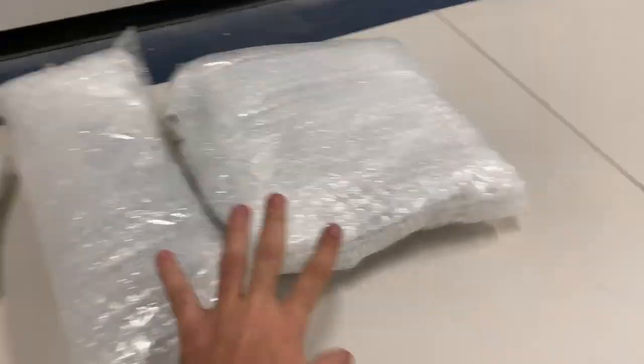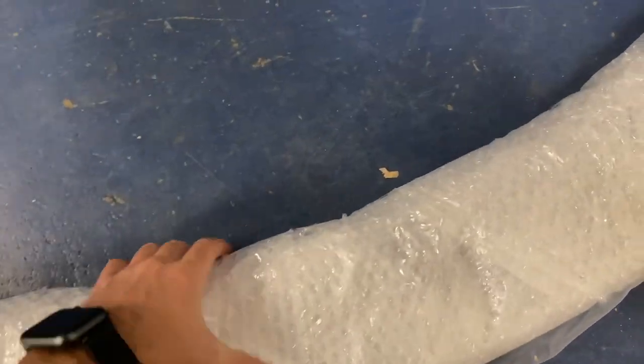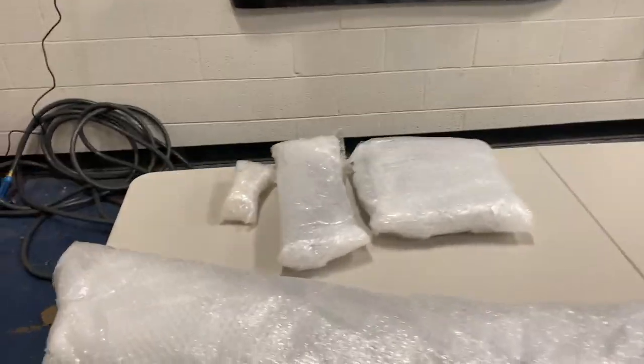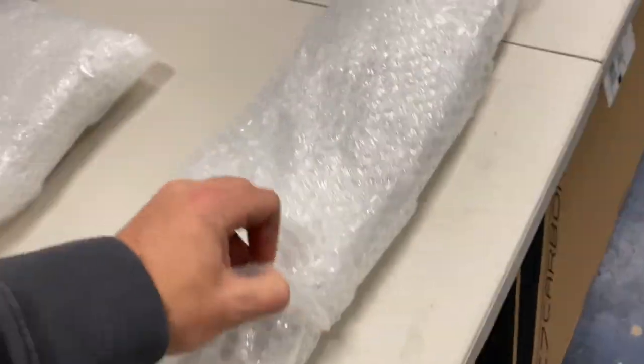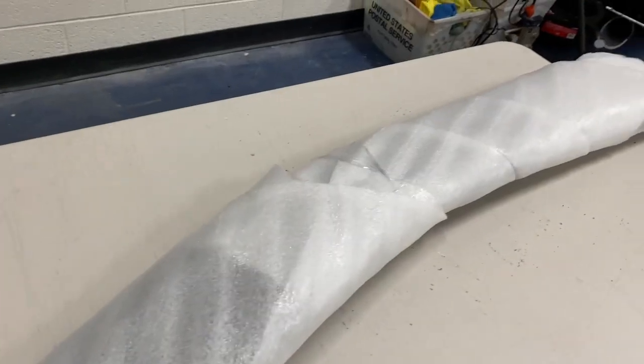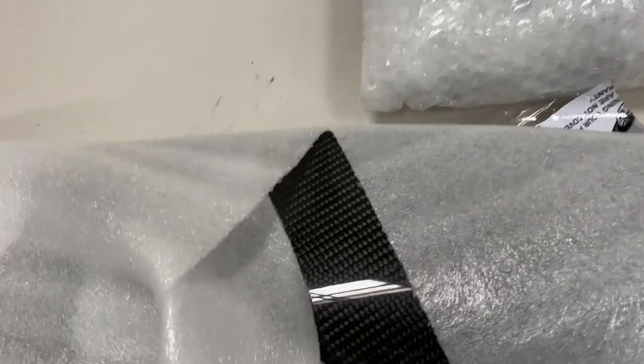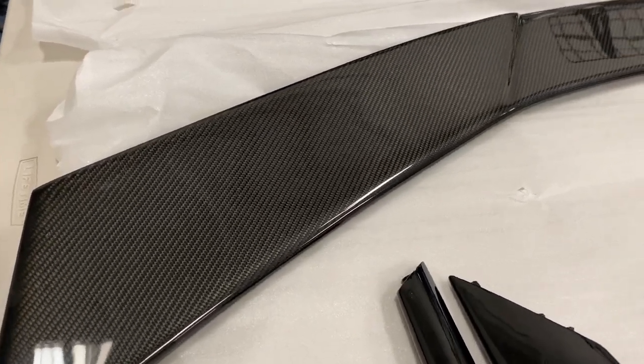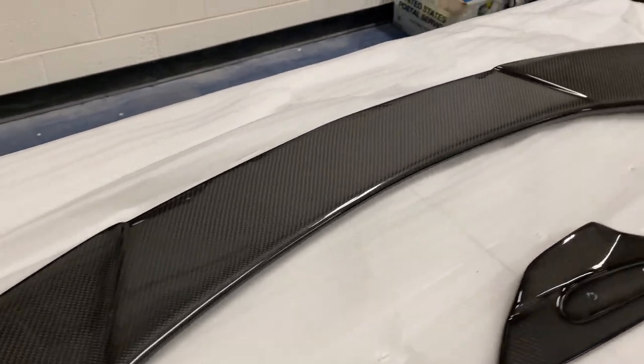Got the first three pieces right here, and then we got the main piece right here. If you guys can't tell what this already is, this is a high wing spoiler. Let's see what kind of finish we got it in. Here we got the actual spoiler out of the bubble wrap — and here she is, wow. That looks awesome. Here we have the C7 Carbon carbon fiber high wing spoiler for the 2020 C8.